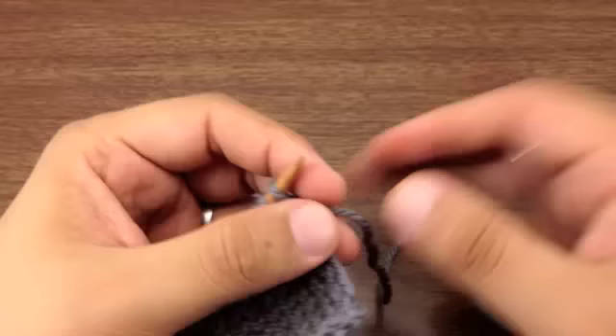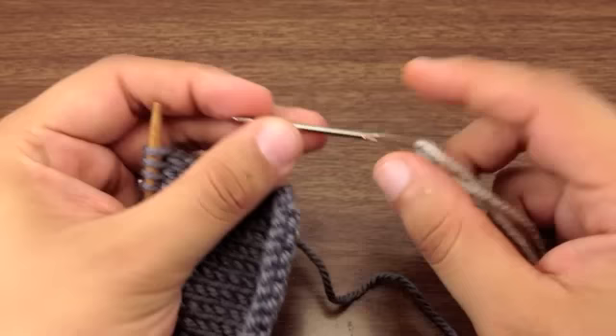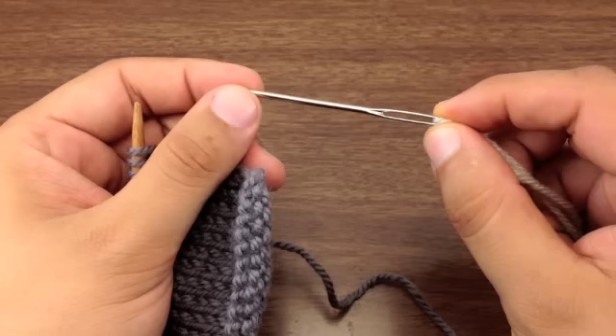For this bind off you're going to want a tail of your yarn that's about three times the length of your finished bind off edge, and you're going to thread your yarn onto your darning needle or tapestry needle — a needle with a big eye hole and a blunt tip. Sometimes they'll be bent, and they can often be made out of plastic as well.